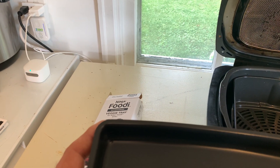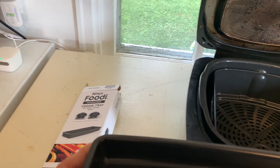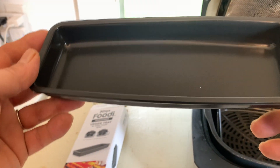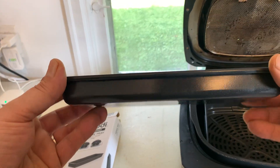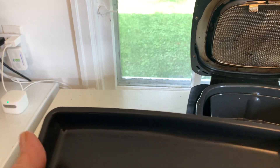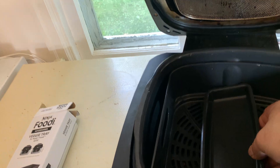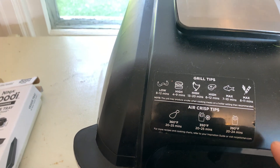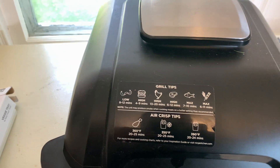Today we're taking a look at the Ninja Foodi veggie tray, designed for the Ninja Foodi grills. This is nice to have if you want to sauté vegetables or mushrooms in your Ninja Foodi. It's just a pan made out of metal — put your veggies right in there, place it inside the Ninja Foodi, and cook it on whatever setting you use for vegetables.